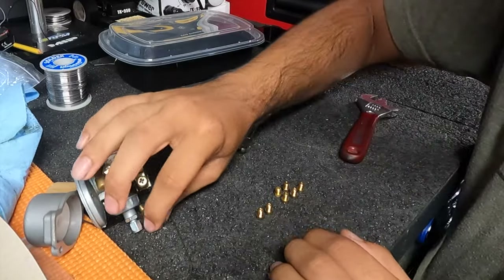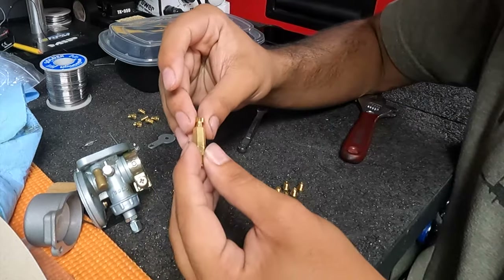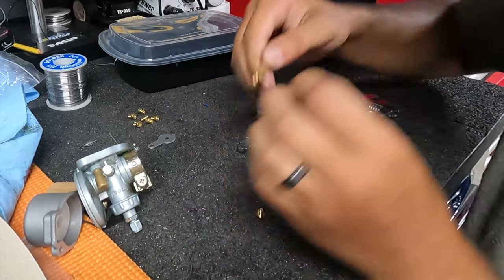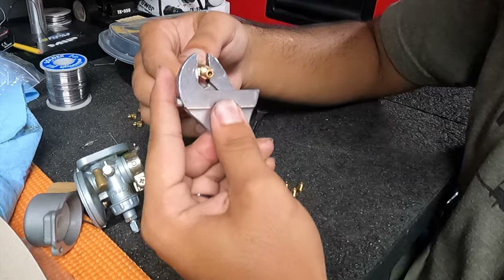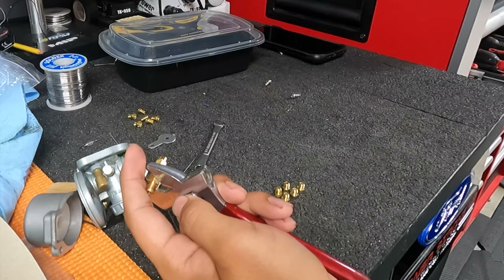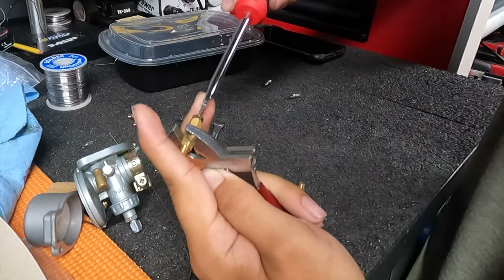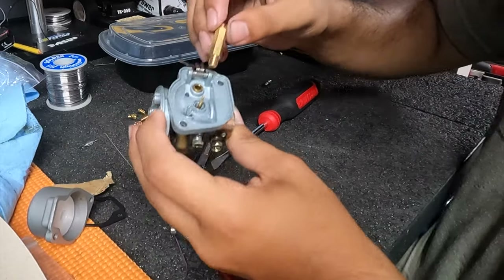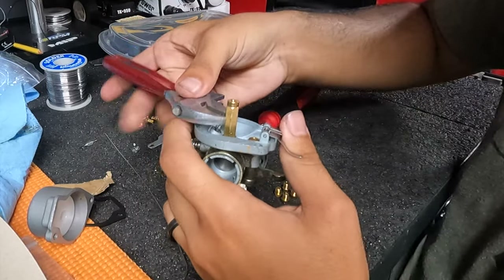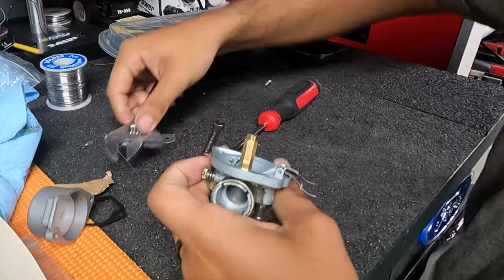Now we're going to go ahead and put the jet back in. Grab your needle piece. Let's say we needed a 62 jet — we're just going to throw a 62 in there. All of these are going to be a five millimeter jet. All NT carburetors, I believe, are five millimeter jets. Go ahead and get this in our adjustable wrench and grab our flathead and tighten it down — just give it one good snug. Now you're just going to want to put it right over the needle, right back into the carburetor, and tighten this down.